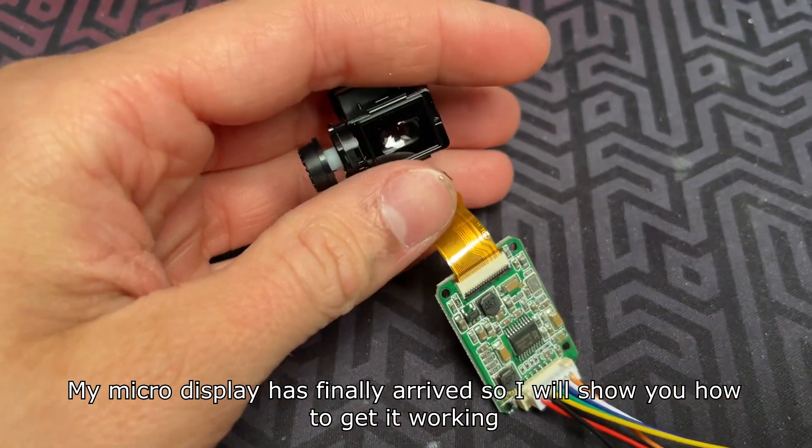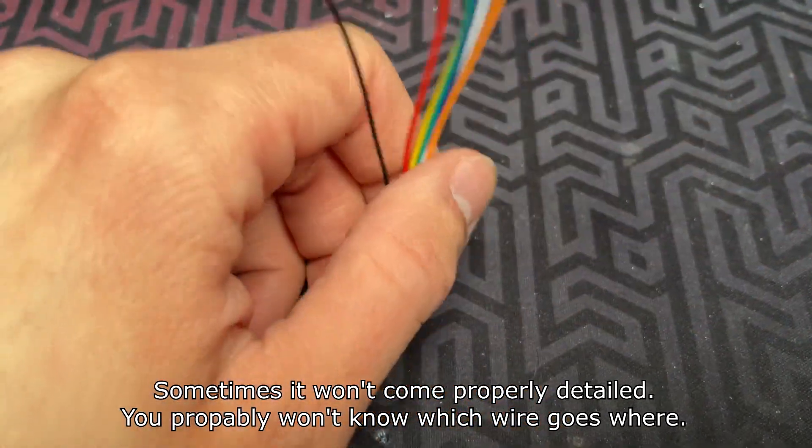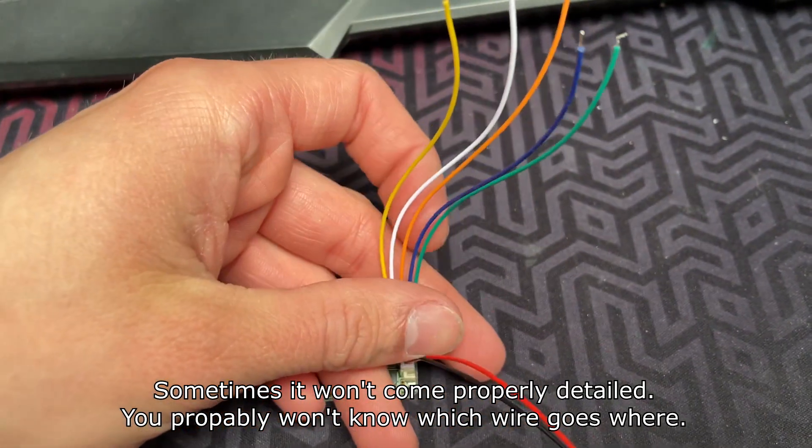My micro display has finally arrived, so I will show you how to get it working. Sometimes it won't come properly detailed, and you probably won't know which wire goes where.